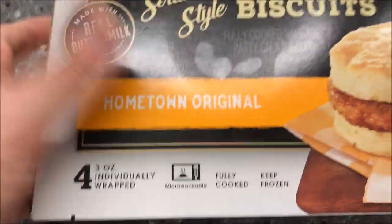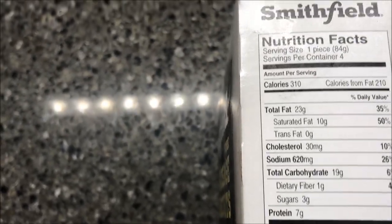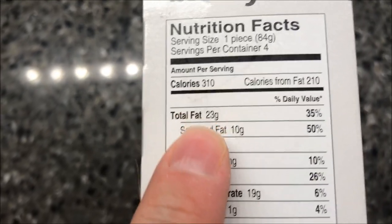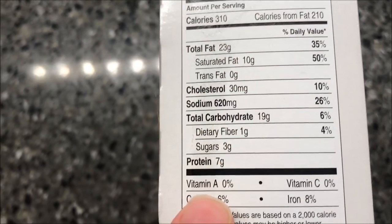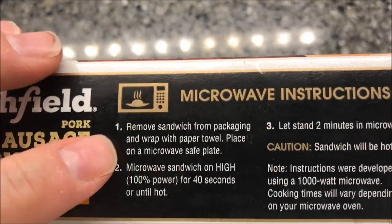There are four sandwiches, it's microwavable — I think that's the only way you can cook these. They were bought at a Dollar General store for $4.23 or $4.25, I can't tell what she wrote down, so that's not too awfully bad. It's 410 calories per sandwich, and there's the rest of the nutrition information for you.